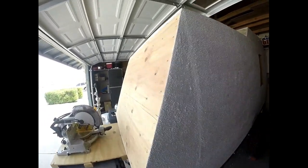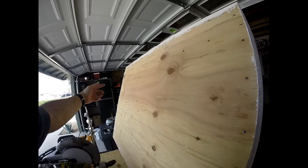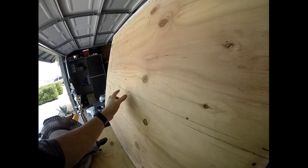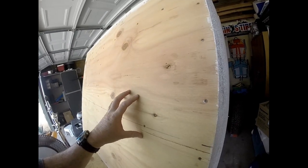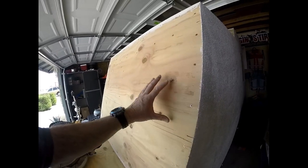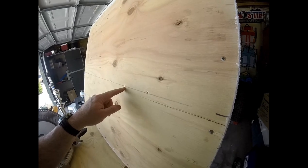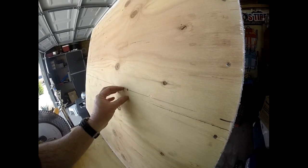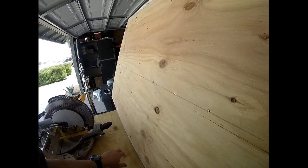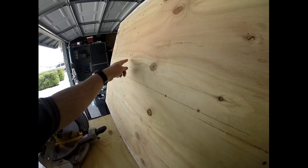I'm going to go around on the front and the other side and make sure I countersink all of these screws that have slowly popped up. When I built this back in — September, October, somewhere around there — this wood was wet. I remember as I was drilling in these screws, moisture was coming out. So I think in a lot of these areas it has shrunk. I'm going to countersink all these and get them flat.